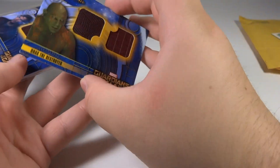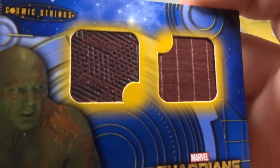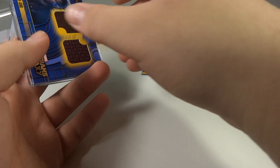Oh, I guess there are three cards in here. And then we have Drax the Destroyer — very cool, very happy with this one. You get some really nice texturing in there as well. Got him for $6 or $7, somewhere around there, which is a great price.